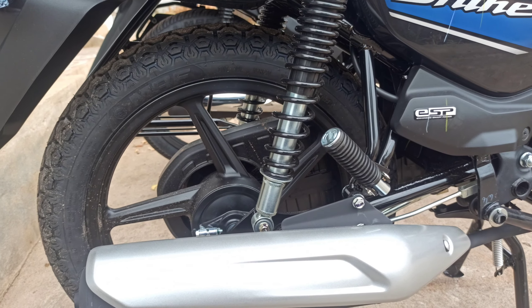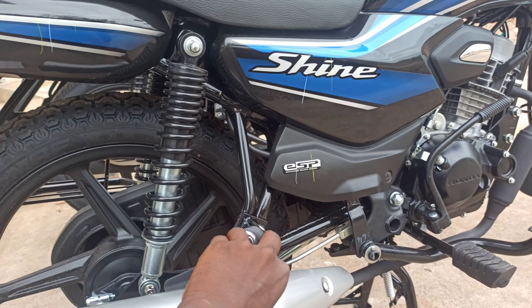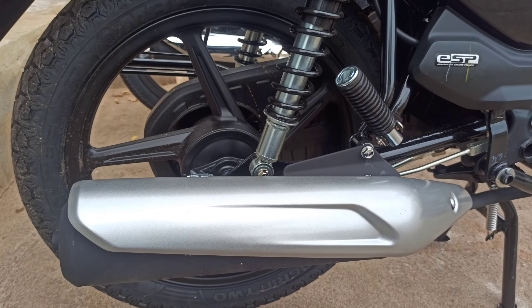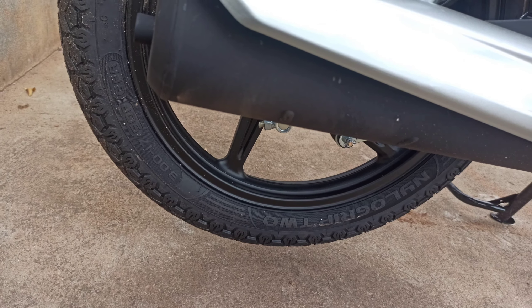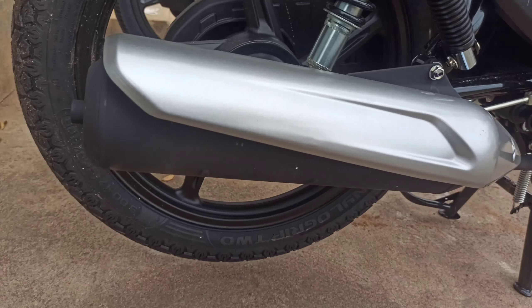The silencer has a silver coating finish. The rear suspension uses dual rear shock absorbers. The rear brake offers 110mm braking performance with a front drum brake as well.